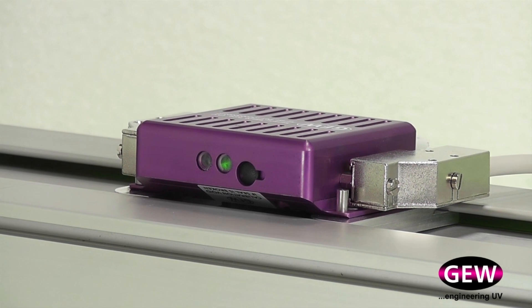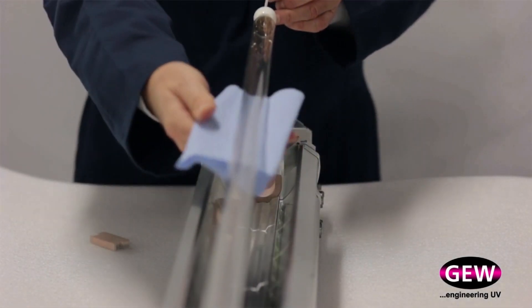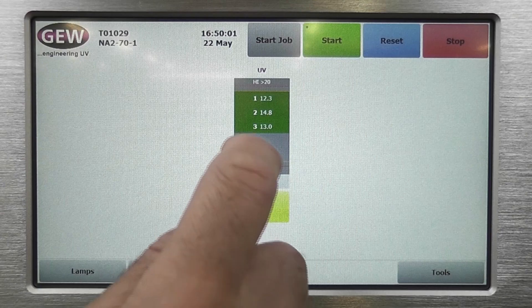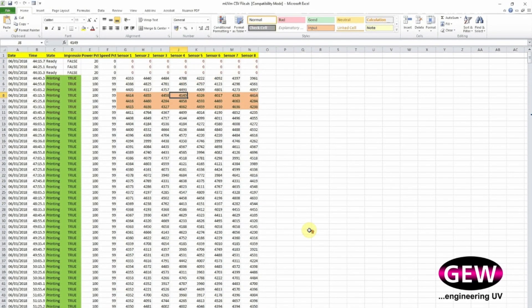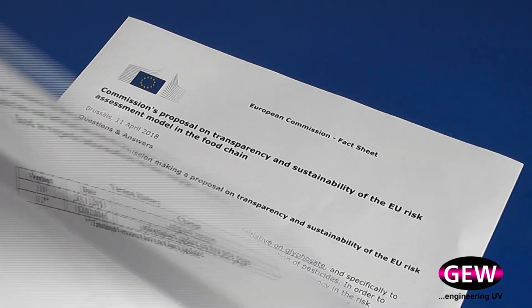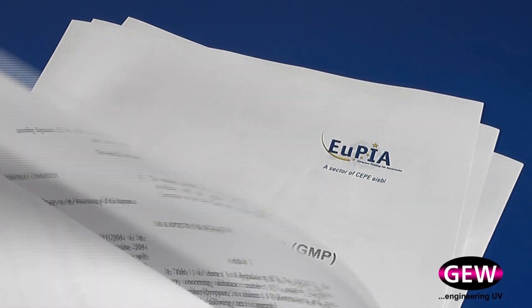In summary, the GEW MUVM enables you to easily see when lamps reach end of life, greatly improves your process control and energy consumption, enables 100% UV inspection and reporting, and ensures compliance with European legislation on food contact packaging.